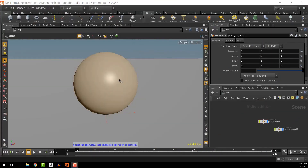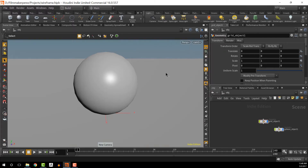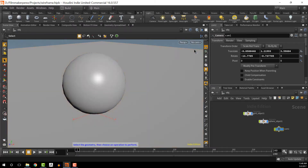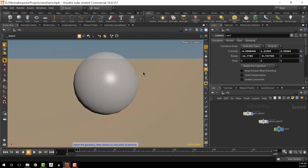I have a scene here with a sphere and a ground plane that we're going to be rendering. One of the first things we want to do is set up a camera. I'll create a new camera, which creates it based on the current viewport position. If we go back and select Cam1, we can see it rendering from that camera.